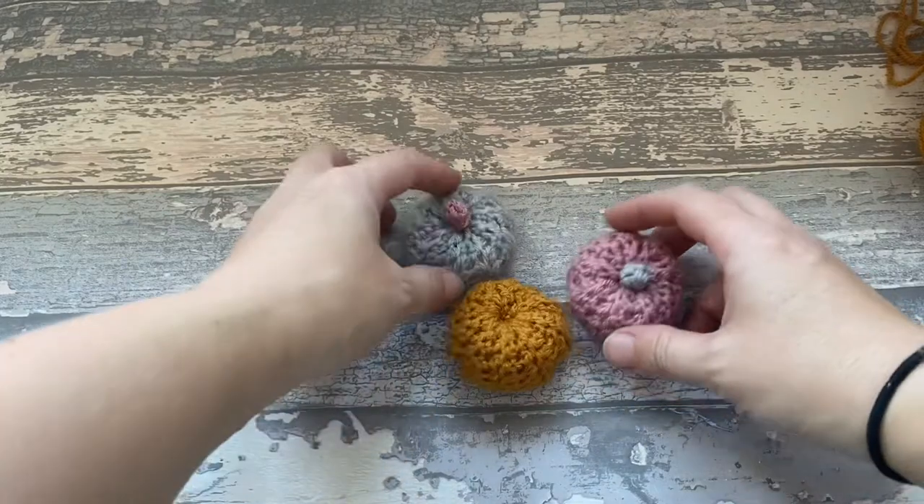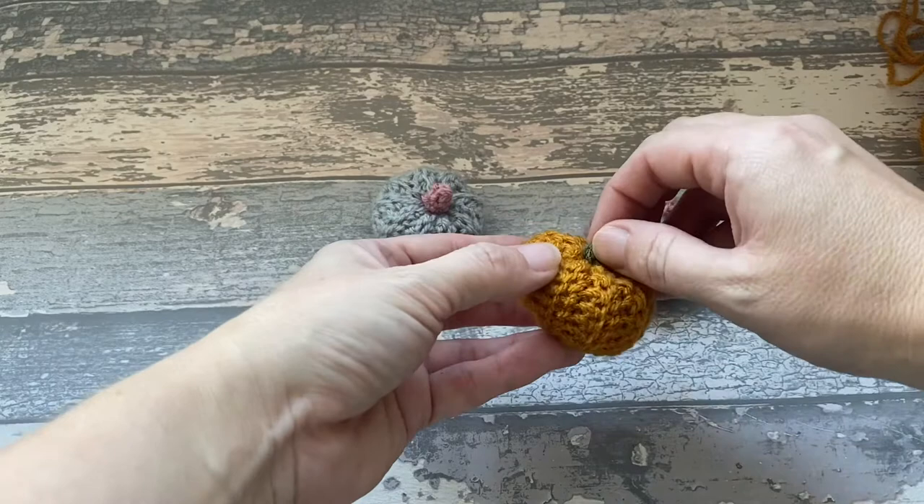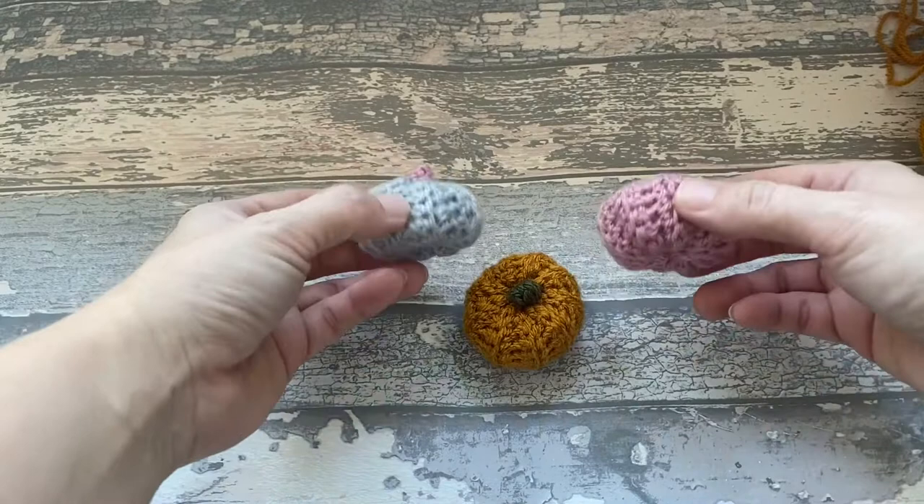Hi guys, welcome back to my channel. Today I'm going to show you how to make these tiny pumpkins. These are great on their own or they can be hung up onto a garland. They can be made in any sort of colour combo that you want.